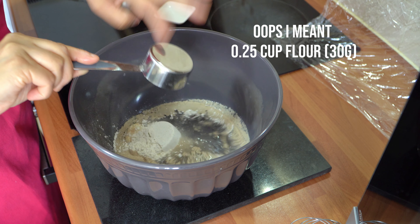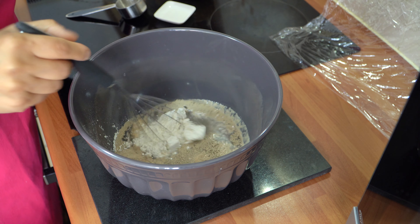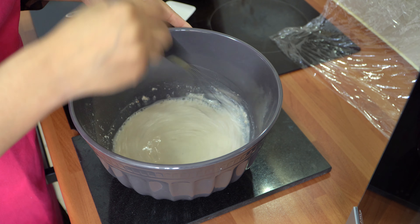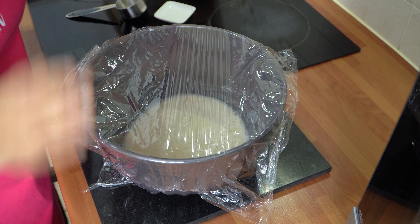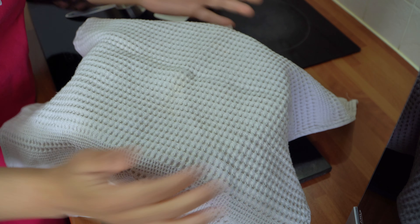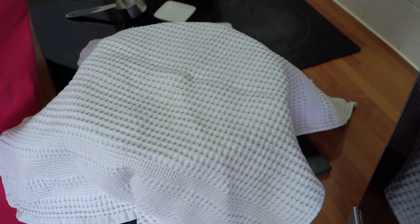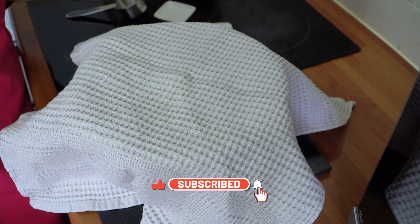I'm actually using 30% whole grain flour — a mix of white and whole grain — but you can use just normal plain flour. Whisk everything together so all the ingredients combine, then take some cling film and place that over nice and tight. I also like to take a clean tea towel and place that over as well. Pop it into a warm spot and let it sit for the next 10 to 15 minutes. The yeast and sugar will react with the water, start the activation process, and become frothy on top.